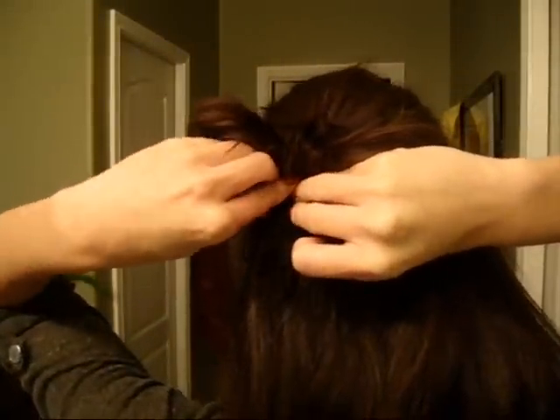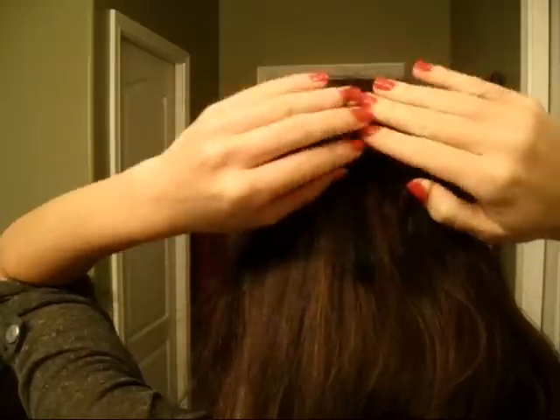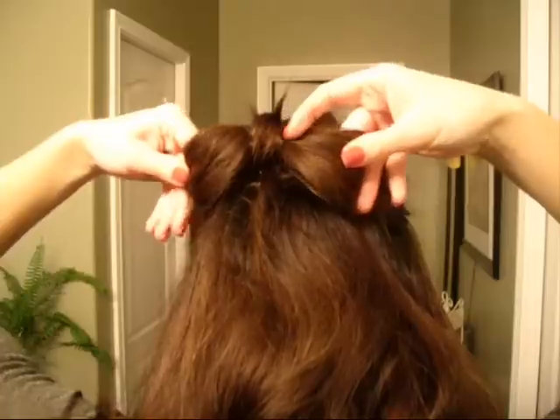So now I'm grabbing a bobby pin and taking that top end — I'll just call it the tail — and you're just going to wrap it over the center of the two ribbons and pin it down. And then next you're going to take your hair spray and spray away on your hair, and smooth out any flyaways and frizzies. And if you need to, you can bobby pin them down as well.